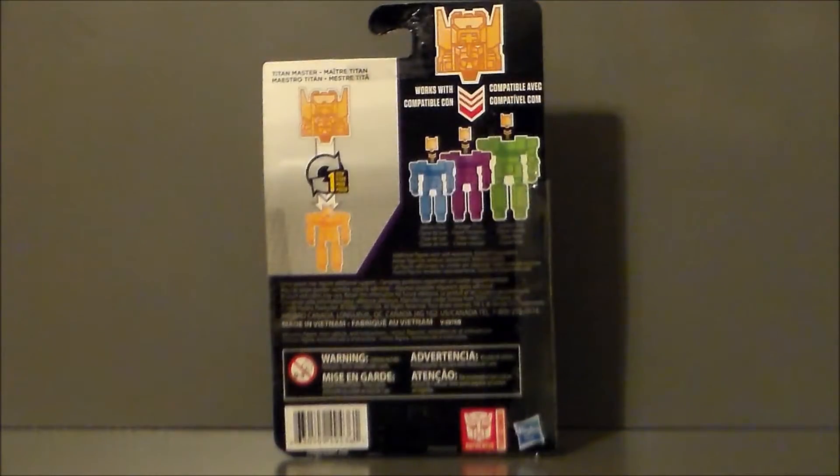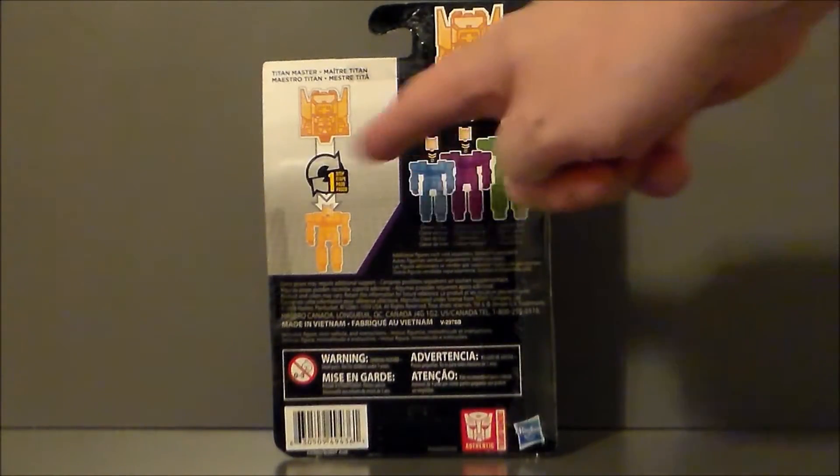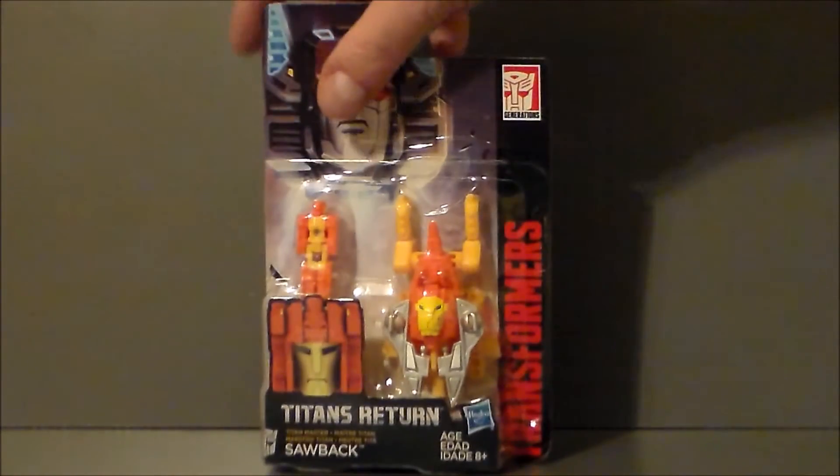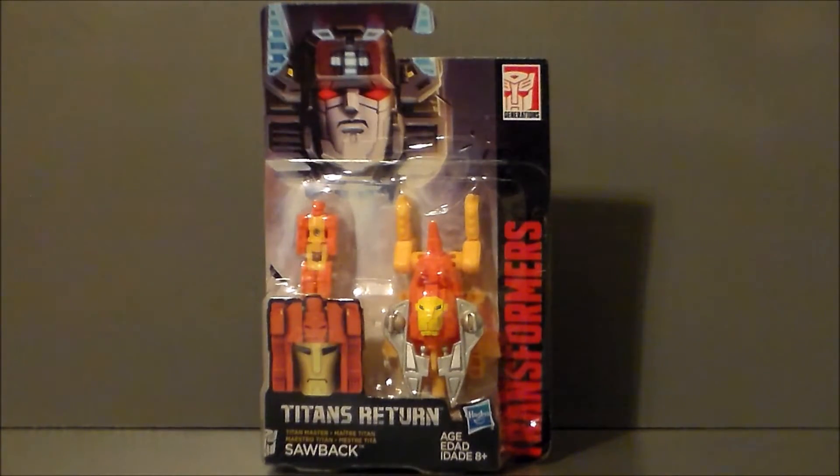The back of the packaging basically says the headmaster unit can work across the entire line, which I really do like as a play gimmick. And he turns into a head. That's pretty much it for the packaging — let's go ahead and get Sawback out of box and see what we think.